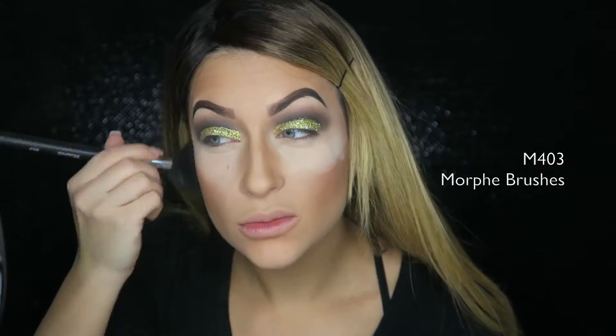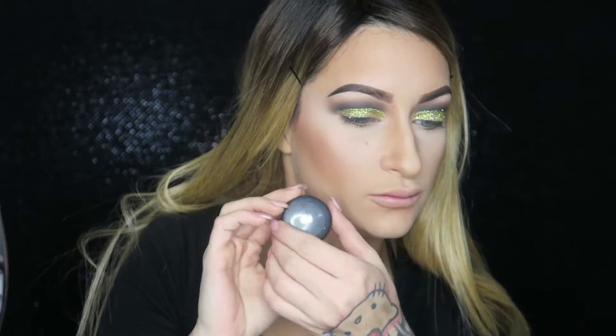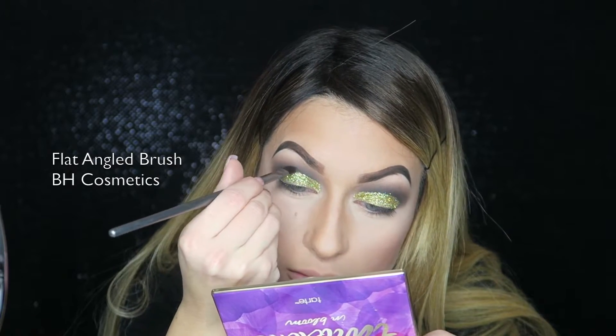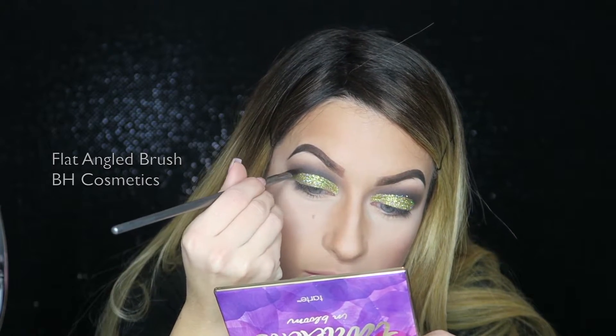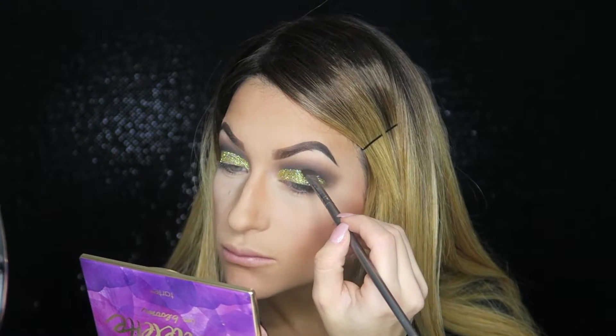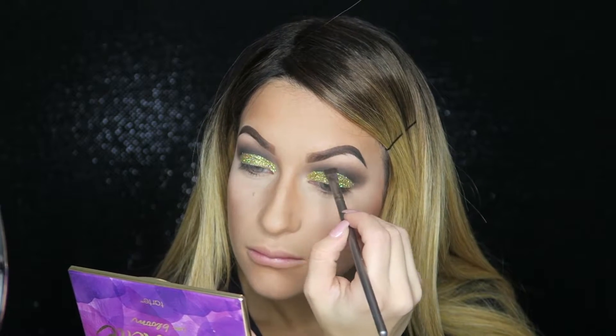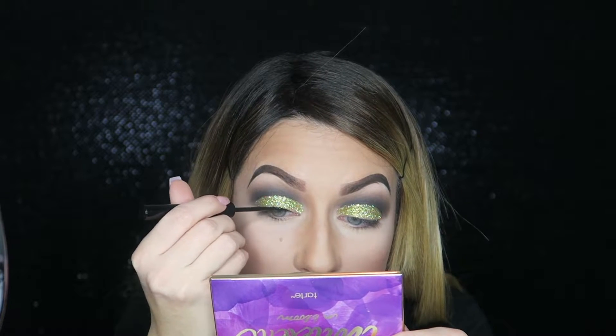Now I'm wiping off the extra powder to get it off my face. I'm taking Carbon by MAC and with a small angled brush I'm going to really define my crease, because I want it to be as black as possible. I'm being careful and going right into that crease area so I have a really defined cut crease. Now I'm going into my NYX Matte Liquid Liner to do a really nice wing.